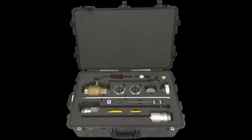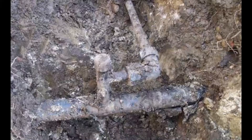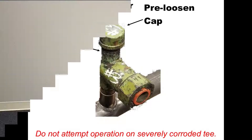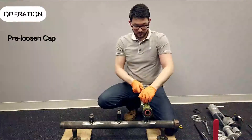To begin, clean all components of the safety stopper equipment prior to use. Clean the area of the tee where the beveled o-rings, half collars, and housing will be positioned, removing all corrosion and scale so that the beveled o-rings will seal properly. Pre-loosen the cap with a pipe wrench.